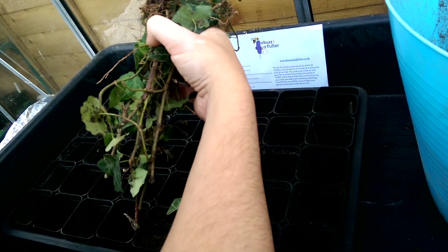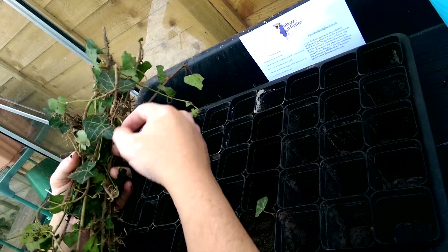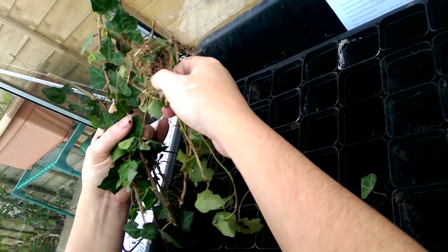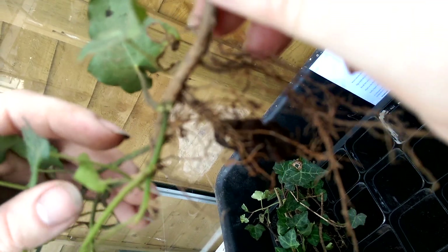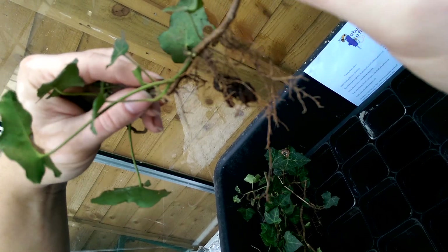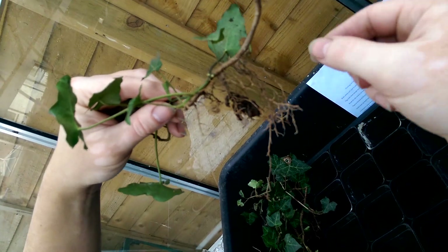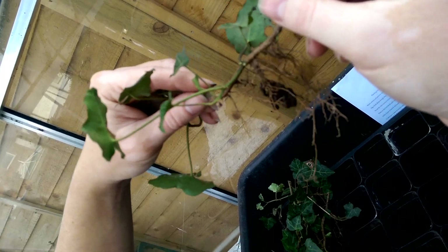Now for the rest of them I'm not actually going to do leaf cuttings — that was just one example. These are sometimes known as self-layered or self-rooted cuttings. All I've done is removed them in the same way as I did with the parent plant earlier, and you can see these long roots. Each section here — one, two, three — they're all individual plants.